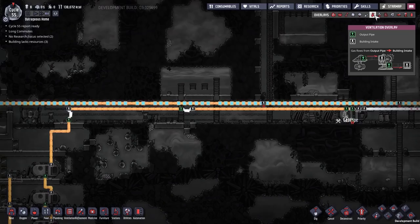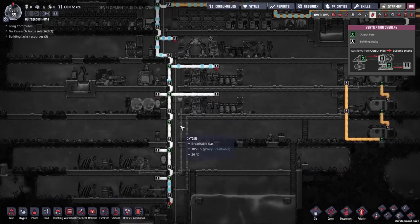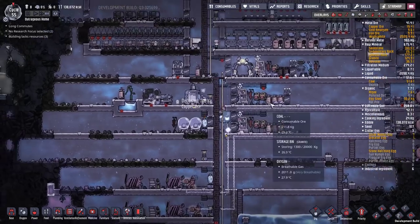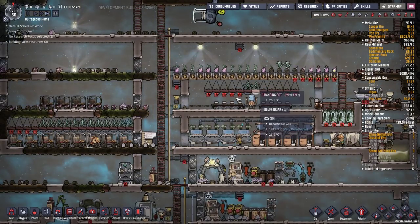All the gas pipes are starting to fill up back there, and it's now completely saturated in the top half of our base - the bottom half is still catching up but it'll get around to it. Since this is dumping cold oxygen it's helping chill down our base, especially up here where we have bristle blossoms and they're now nice and cool.